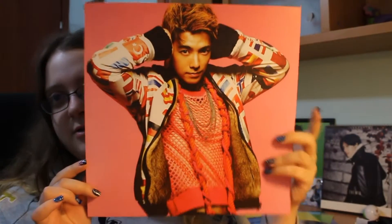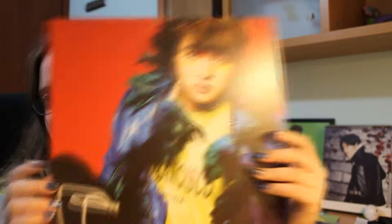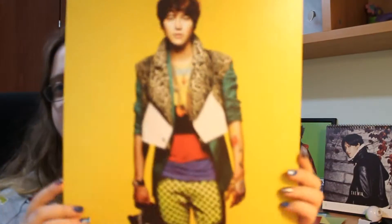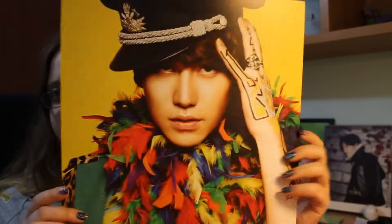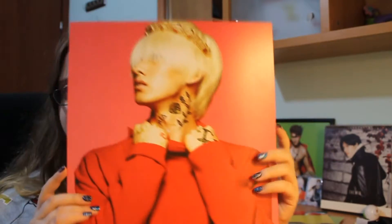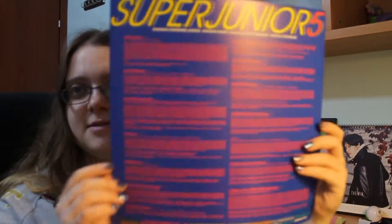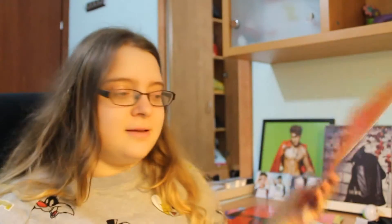Please focus — thank you. Siwon, who looks really good in my opinion. This concept, this is the set of this picture. And then here you have the 'Thanks To' and the lyrics. Yeah, that's it. I'll put everything back.